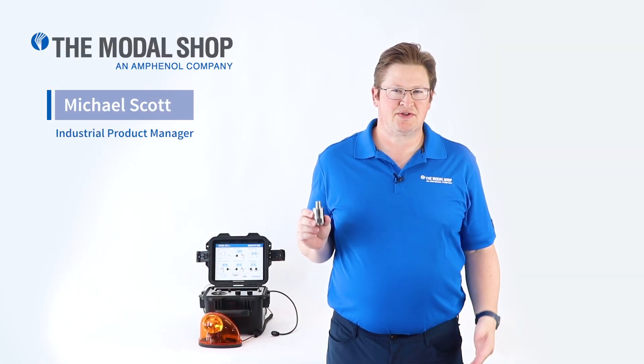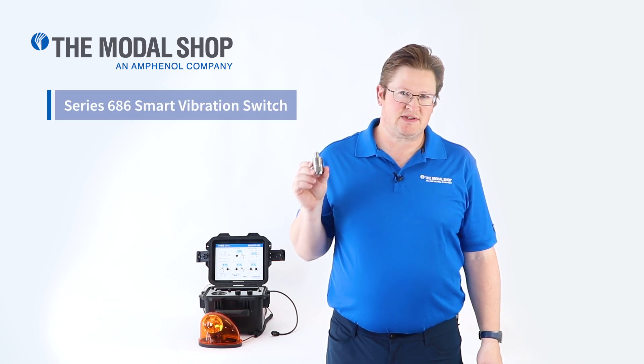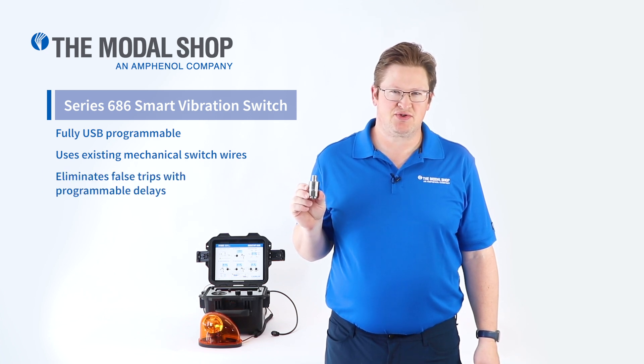Hi, my name is Mike Scott, Industrial Product Manager at the Modal Shop, and this is the Series 686 Electronic Vibration Switch from IMI Sensors, the industrial division of PCB Pizzatronics.